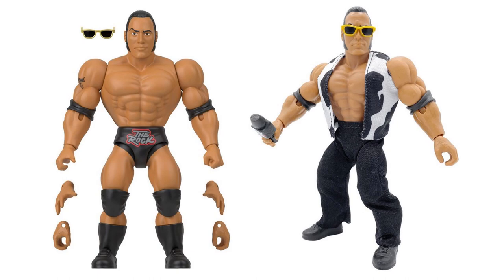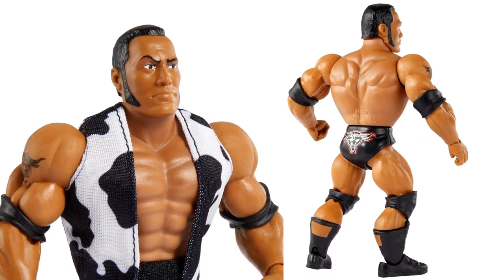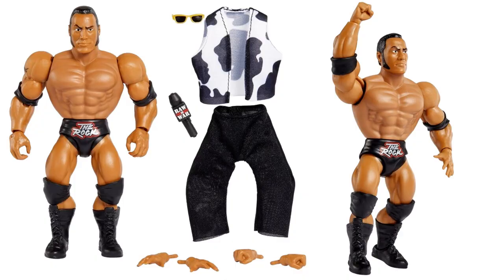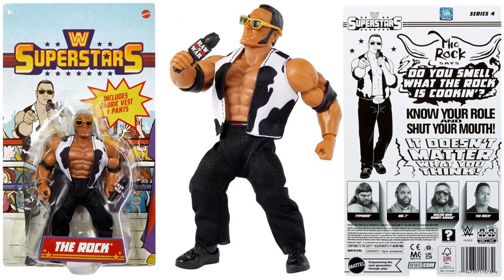There's The Rock with and without his glasses on, with his soft goods on and without — you see the extra hands he comes with and the microphone. Nice close-up of The Rock from the back with knee pads and the bull on his gear, sideburns, eyebrow up, sunglasses on, and the microphone. He's got soft goods pants and vest — interestingly the vest looks like a cow print, which makes sense since he's the Brahma Bull. Extra hands, and there he is in package — 'Do you smell what The Rock is cooking?'